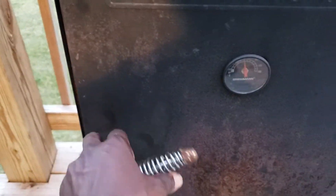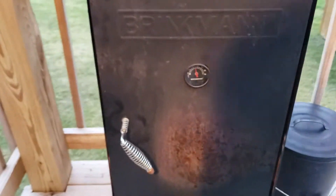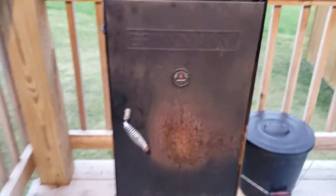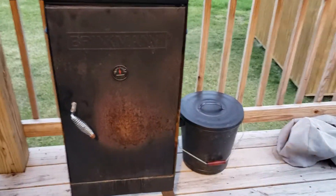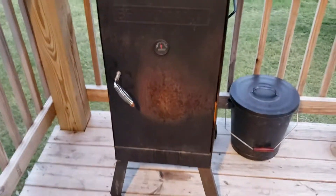I'm going to close this on back. Every time you open that up, you lose that heat. So I want it to cook nicely, go ahead and give it some time, do what it's supposed to do.